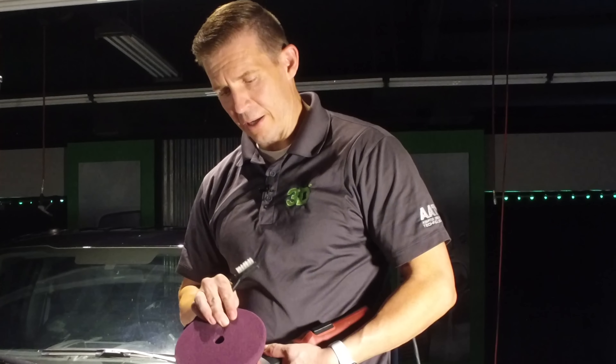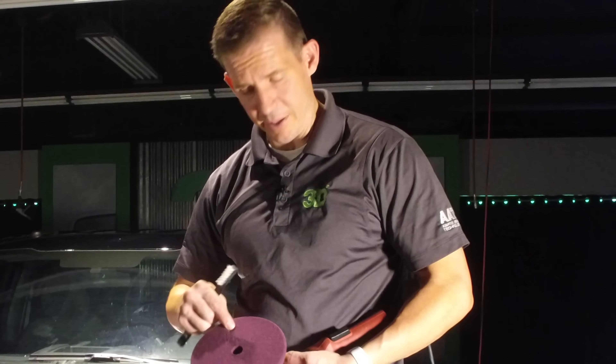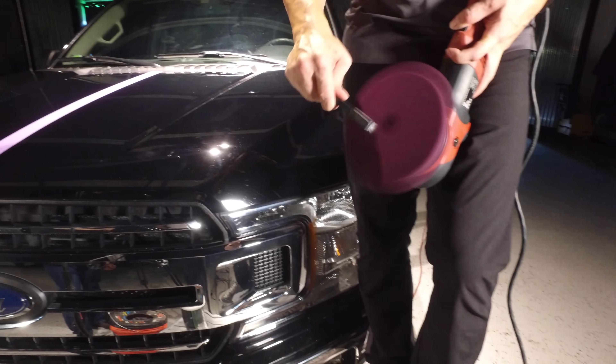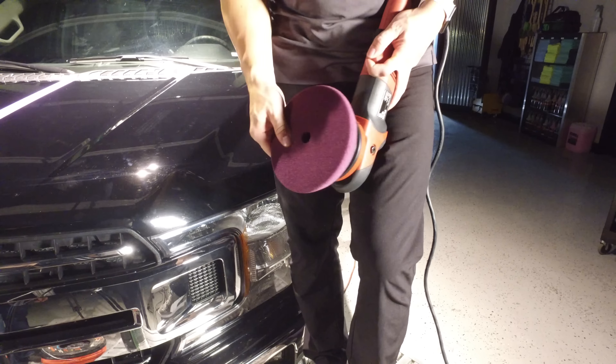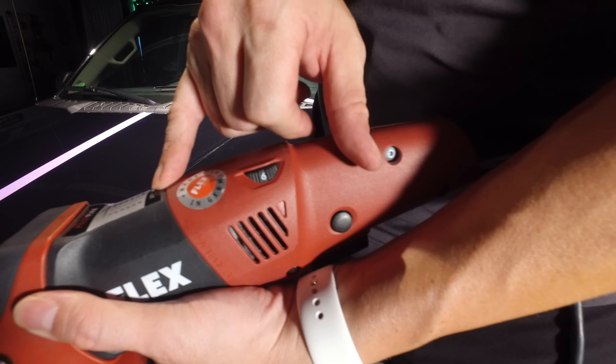First we're going to take the Spider Pad — our heavy cutting Spider Pad, the K56 SDP. Like normal, we're going to take a brush and work it out, make sure that it's broken in a little bit, so we can open it up and get it a little bit softer so we don't have sling going all over, because it's a stiffer pad. Then we're going to turn it all the way up to level 6.